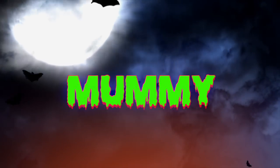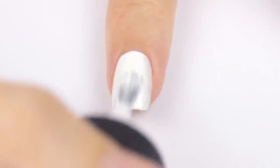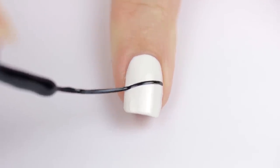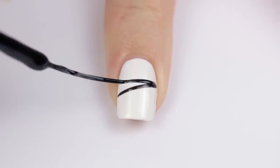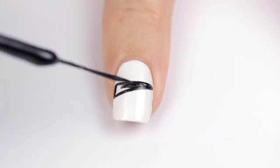Let's get started with the first nail design, which is a creepy mummy. Start off by painting your nail with two coats of white polish. Once that's dry, use a black striper to draw two lines across the middle of the nail. Then fill it in with either the striper or a toothpick dipped in black polish.